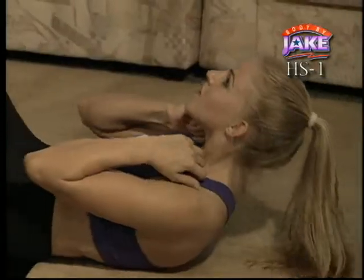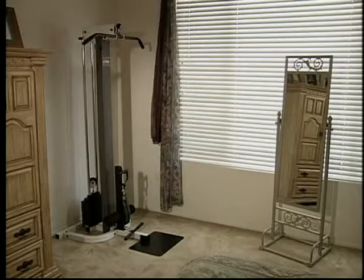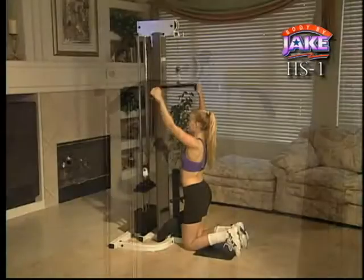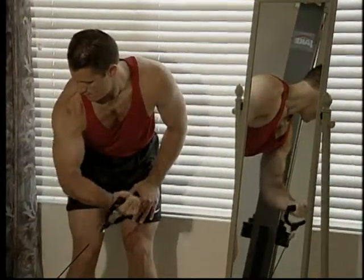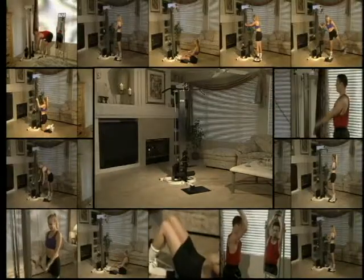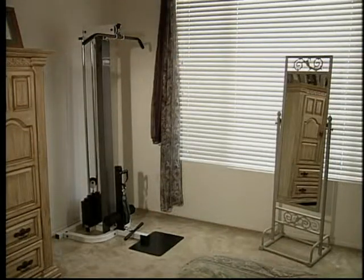You can build up, firm up, slim down, or sculpt your body. And best of all, the H.S. One will fit virtually anywhere in your home. Never before have you seen a more versatile, space-saving resistance training system. The revolutionary H.S. One takes the home gym to a whole new level, providing you with over 20 proven exercises in a machine that requires only 10 square feet of floor space. It even fits against the wall.